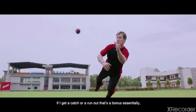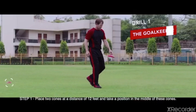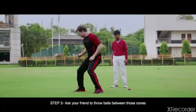Step 1: Place two cones at a distance of 12 feet and take a position in the middle of these cones. Step 2: Ask your friend to throw balls between those cones and your job is to stop that ball, just like a goalkeeper would.